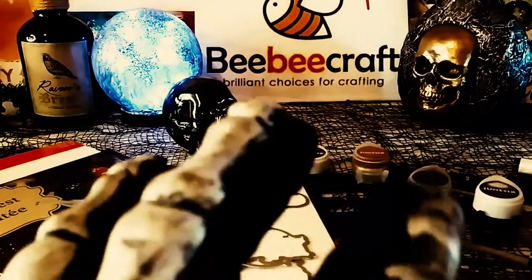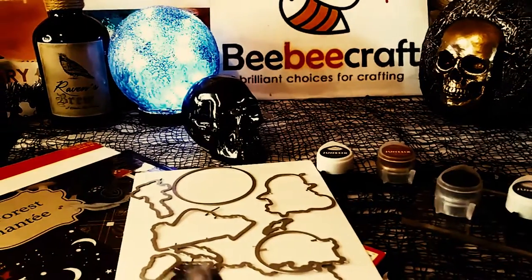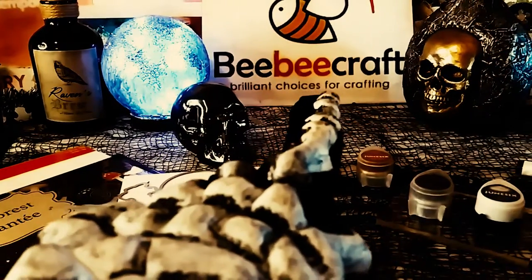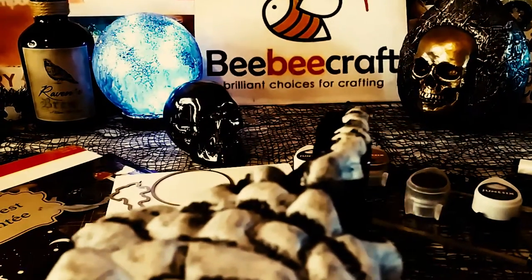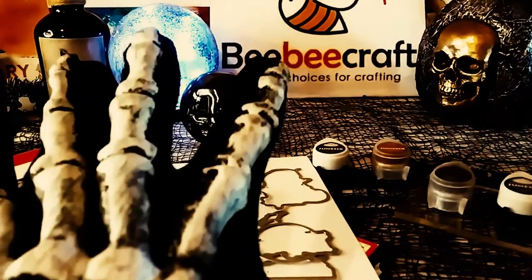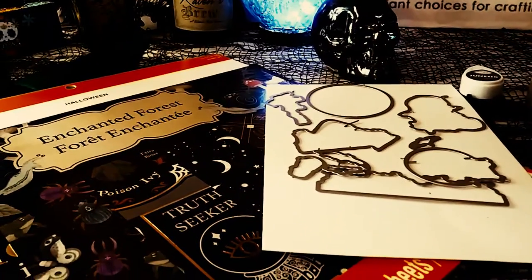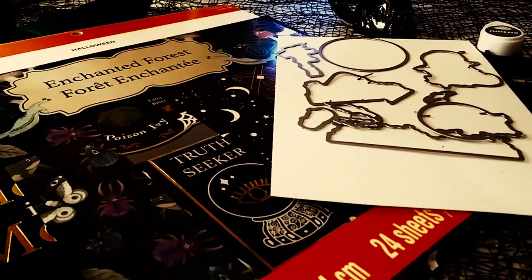Hey guys, welcome back to my channel. It's Marisa. In today's video, I'm going to be doing a BB Craft Project Share using these amazing dies and stamps that I got specifically for Halloween. So, let's get started.